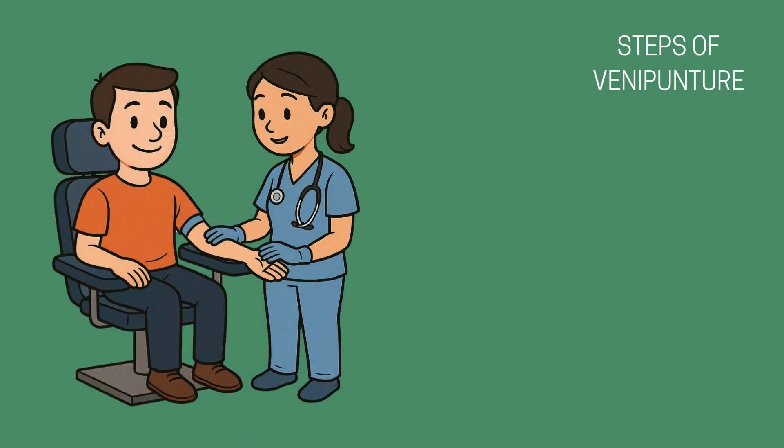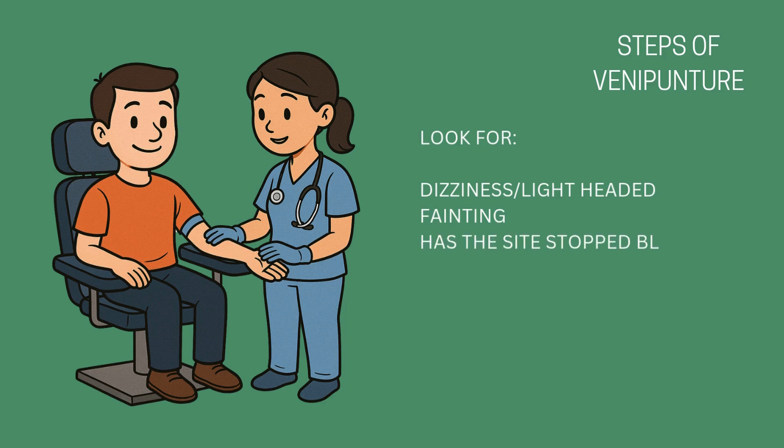After the blood draw is complete, take a moment to observe the patient before they leave. Make sure they're not feeling dizzy, lightheaded, or faint — especially if they've had issues in the past or seem nervous. Check that the venipuncture site has stopped bleeding and looks normal. If bleeding goes longer than five minutes, you may need some additional first aid. Check for any swelling or rapid bruising. Ask the patient how they're feeling and give them a minute to sit or rest if needed. If they mention feeling off or look pale or unsteady, have them sit longer or lie down, and notify a nurse or supervisor if needed. Never rush them out — patient safety always comes first.